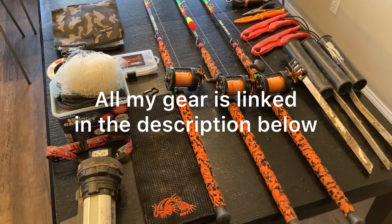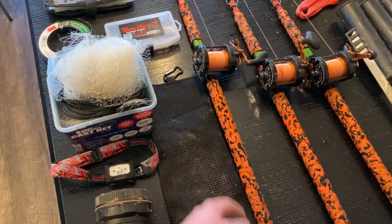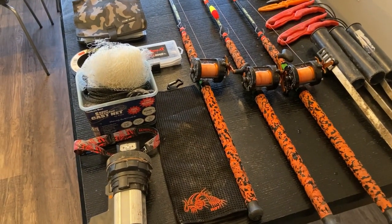So that's an overview of all my gear. I'd say everything on this table is necessary — except for the rag, that's the only thing you don't really need. Everything else, I think you ought to have. It makes it a lot easier to catch big fish.